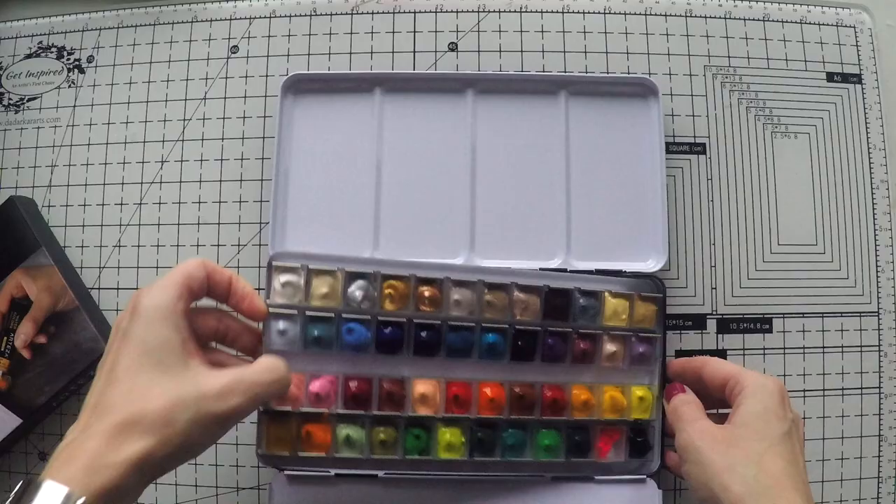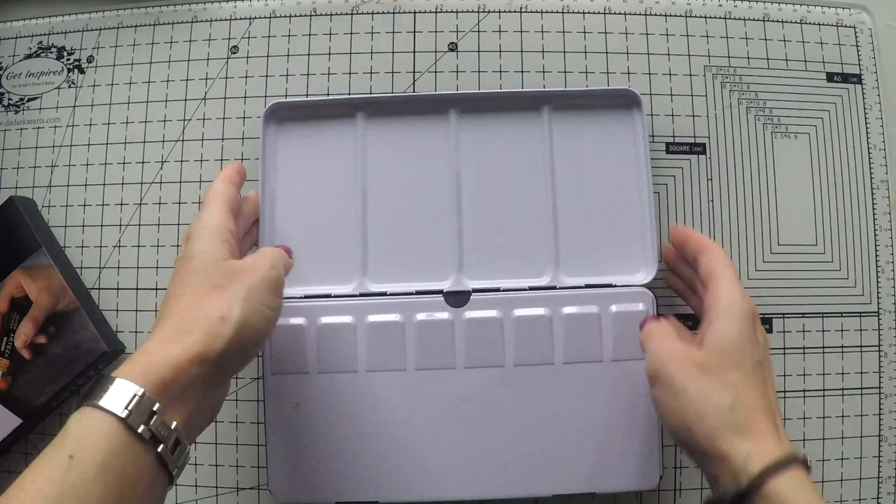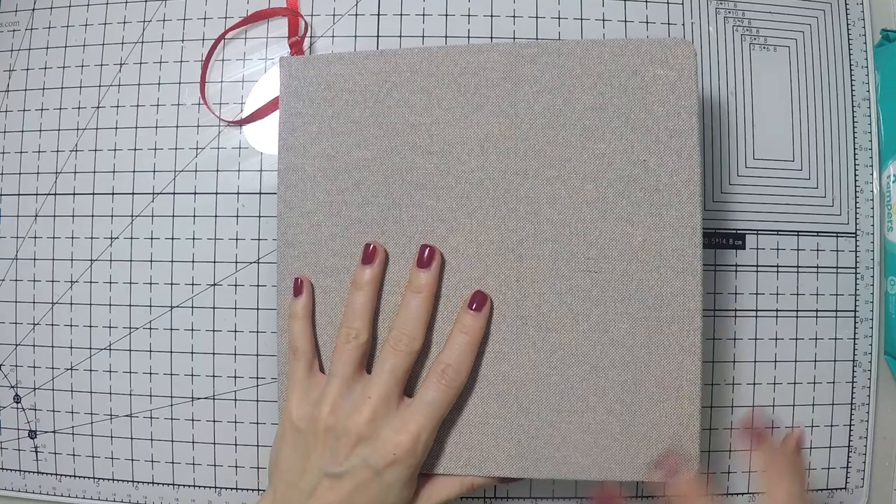This tin has 48 spaces and the set is 60 colors, so I put my favorite colors — the ones I thought I was going to use the most — and now it will be much easier for me to use the colors keeping them by my side.